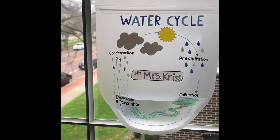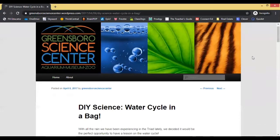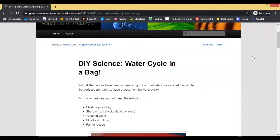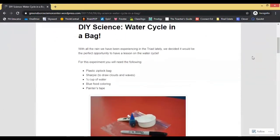I told you I was going to do some more research into why I was not getting any condensation in my water cycle in a bag experiment. When looking on the internet, I came across a very instructional article that gives me step-by-step instructions about how to simulate the water cycle in a bag.